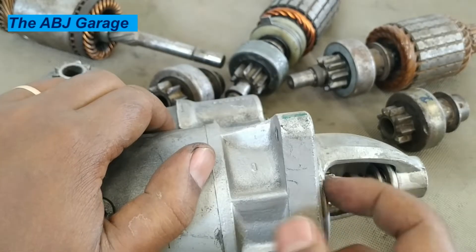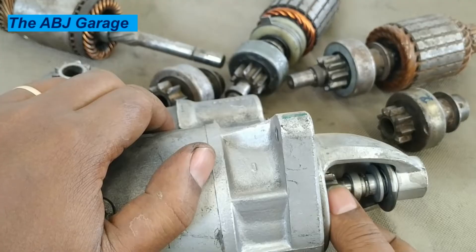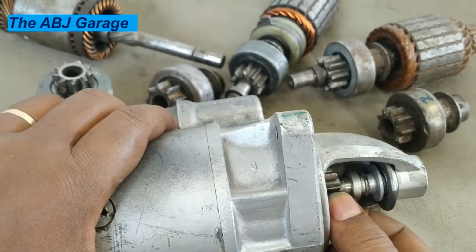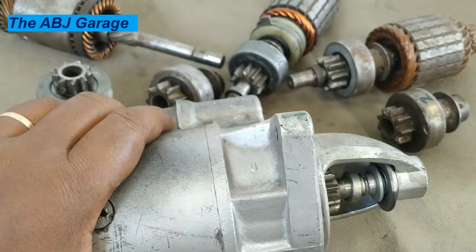When the flywheel is trying to drive the starter motor pinion, it will disconnect power flow so that it can protect the starter motor assembly from getting damaged by the high speed.